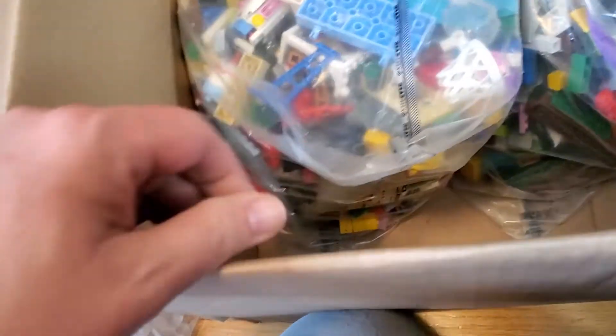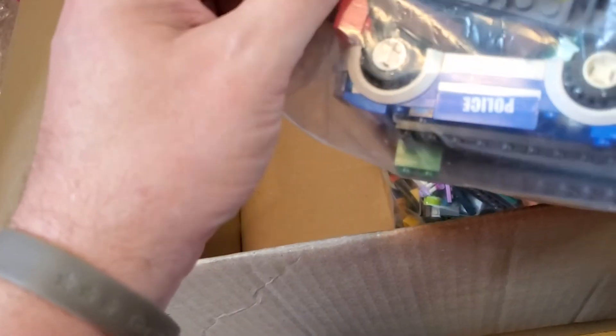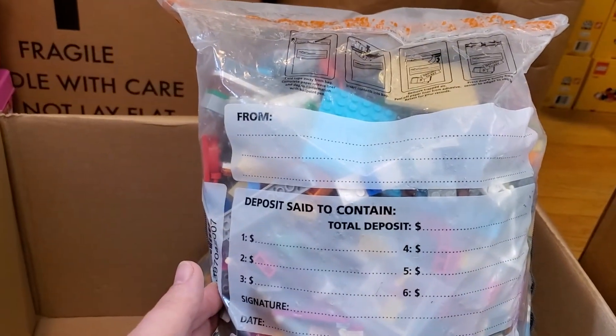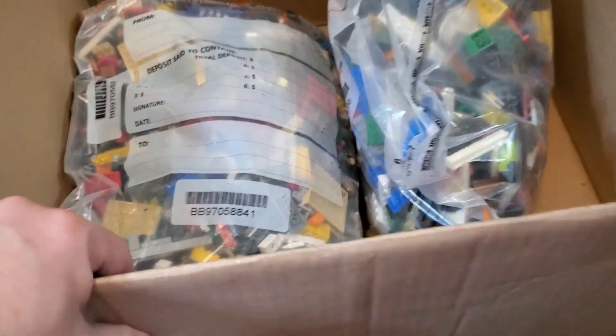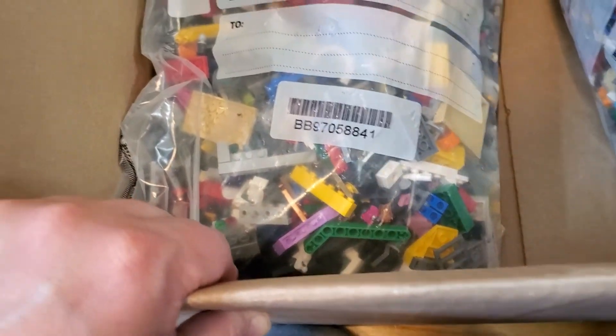What we have in here is several large bags of loose Lego — just a different way of packing it up. This is like a bag you would use to send a deposit from a store to a bank, so they probably got this donated and thought they could use it. The deposit slip says it contains lots of loose Lego — that would be funny if the bank actually got that. More loose, I can't complain. We got some plates on the side too, and I see some legs down here, so maybe there's some minifigures. Who can tell?